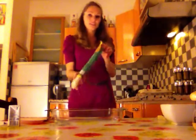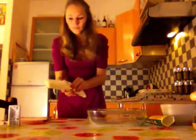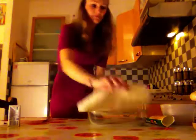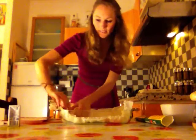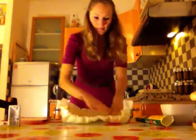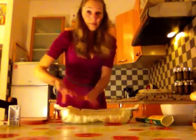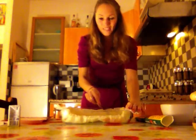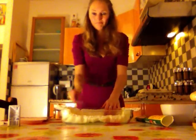First, we're going to need some pastry. Take it already rolled — it's going to be more easy. So you just have to unroll it and put it in a pan. Put it nicely. Then step two, take a fork and make little holes in the pastry, so like this, it's going to stay flat.